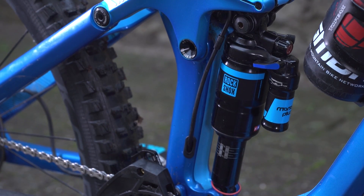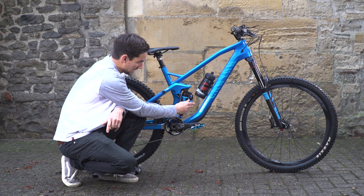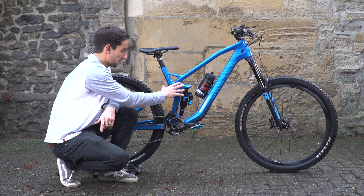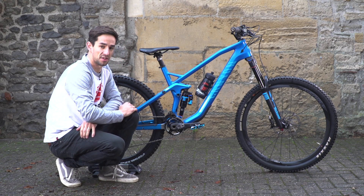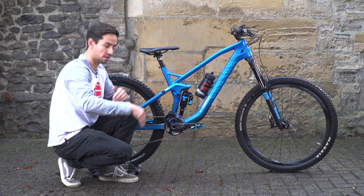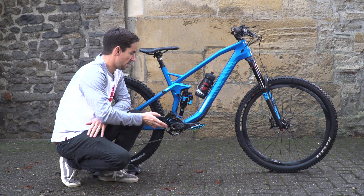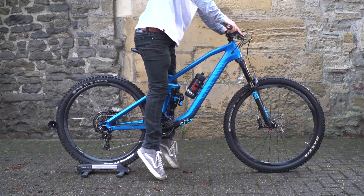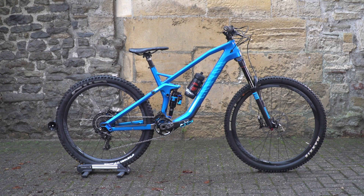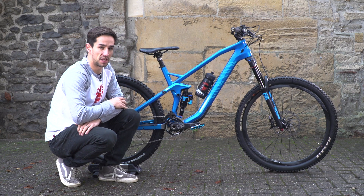The rear shock is a RockShox Monarch Plus air shock. There's a lockout on here — minimum, mid, and firm — but I don't use that. I'd much rather use the Shape Shifter on the bike. It has two different settings: high and steep, which raises the bottom bracket, steepens the head angle, and reduces travel a little, making it great for pedalling up hills. Push the lever on the bar and weight into the bike to set it to the low setting, which drops the bottom bracket, slackens the head angle, and gives you the full 160mm travel that's great for the downhills.